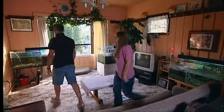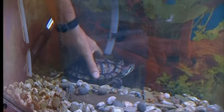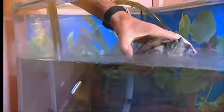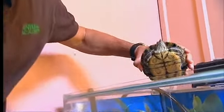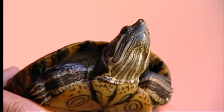Let's go and have a look at Stu. We're going to have to see if we can get Stu out of his tank. I'm just picking him up by his shell. Up he comes — he's quite happy, doesn't seem to mind me, hasn't tried to bite me yet.